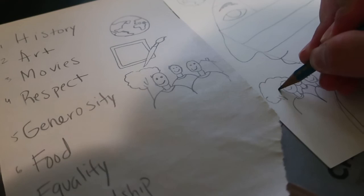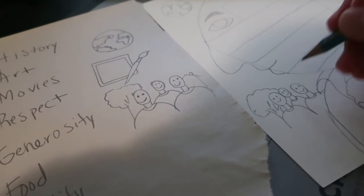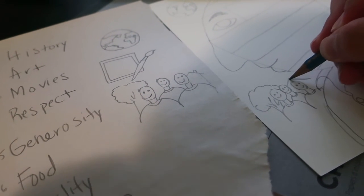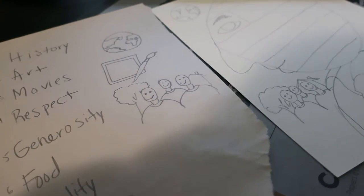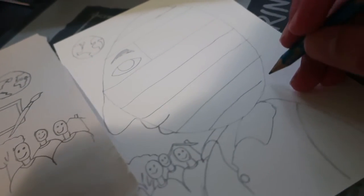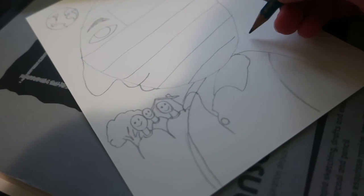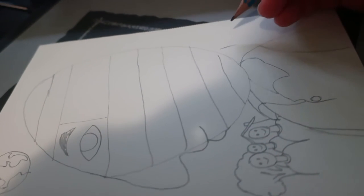It doesn't have to be perfect, but the goal is to make sure that you include as many things as possible that reflect who you are and what you like. I'm going to add that little tree in the back and definitely add a house. And lastly, I'm going to be drawing a nice canvas right next to the head — nothing crazy. Eventually I'll draw the paintbrush as well. It's still going to be a great portrait — I believe it.